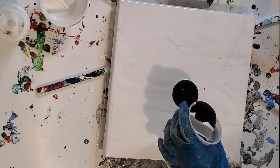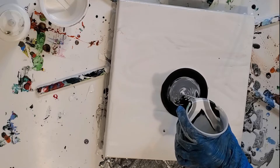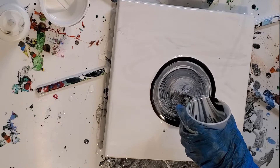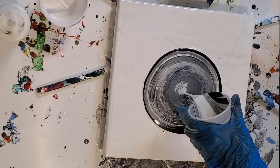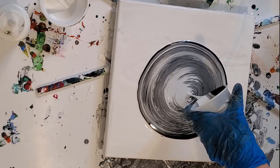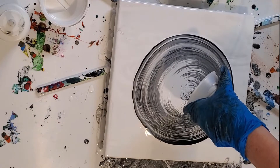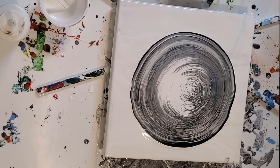Come around to this side so you can see. I know that's a lot of black, but that's going to be pushed to the edges. Too much silver, not enough white this time, it looks like. Here comes the white.